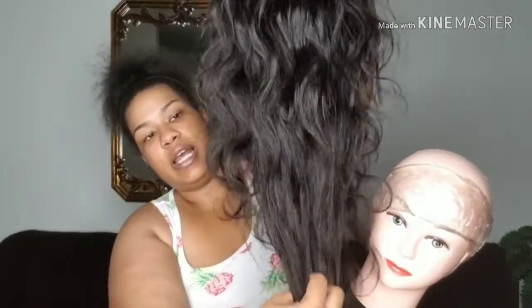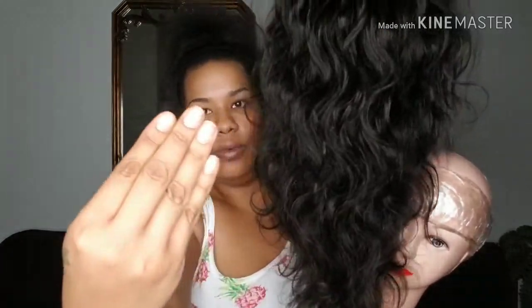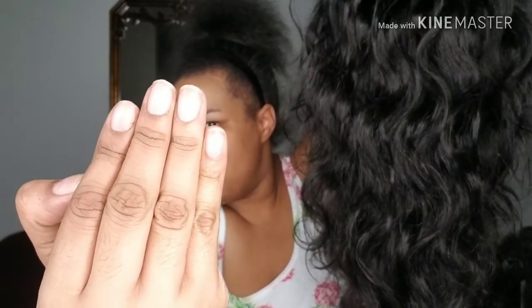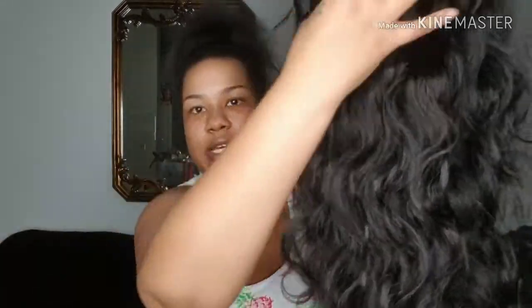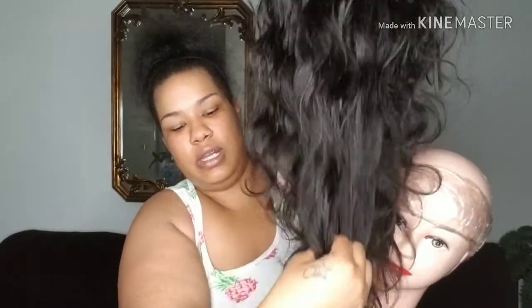I don't have any shedding or tangling. I can run my hands through this hair a million times and not come out with a single strand — or not too many, if any. Right there I got one strand and that's it, and I ran my fingers through the hair more than once. This time I don't have any strands at all.